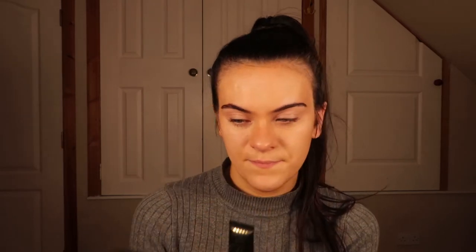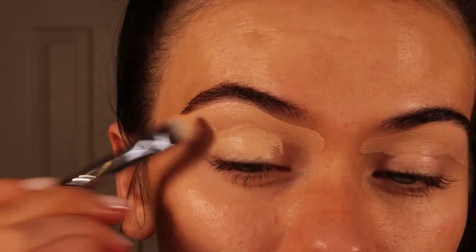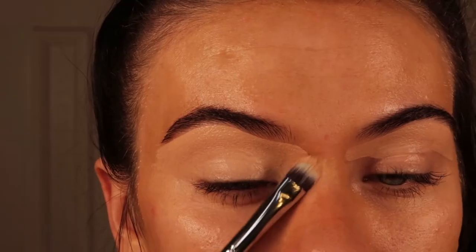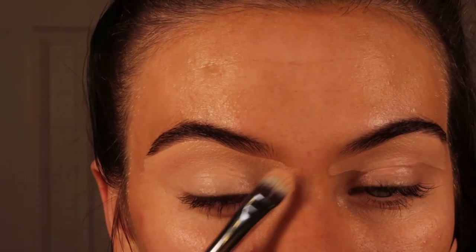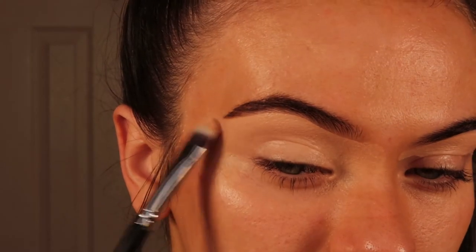I'm starting off by priming my eyes with the Peely's bases in N2 and N3, mixing these together to get a more medium shade. I'm applying this underneath the brows and patting it all along my eye making sure it's all nice and covered, using a Morphe M224 brush.